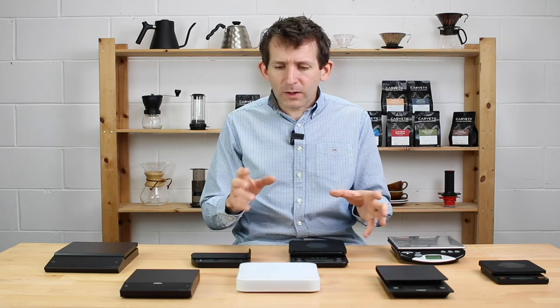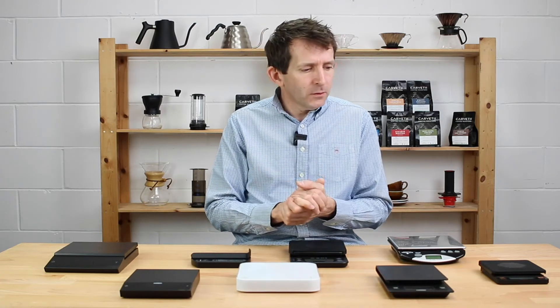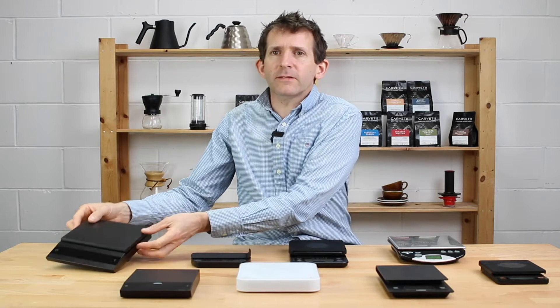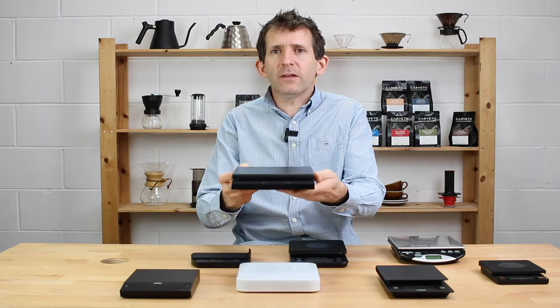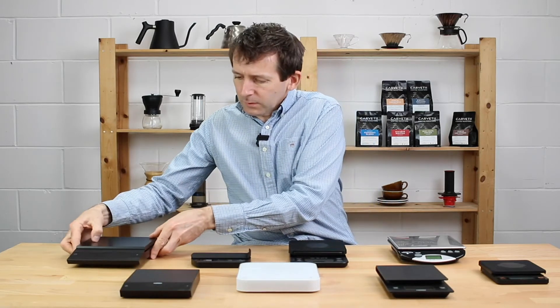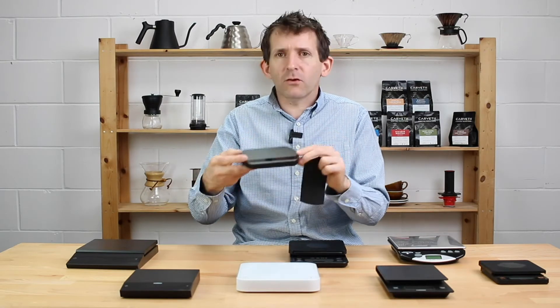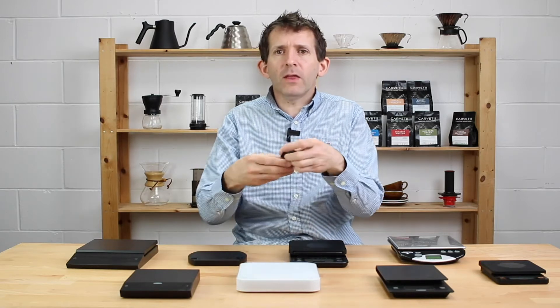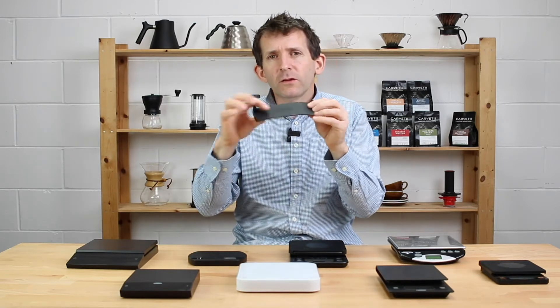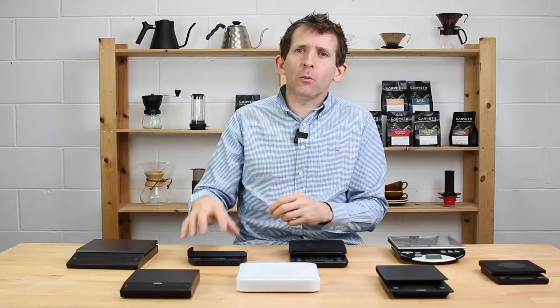Pan size is quite important, particularly if you're an espresso drinker and you want to weigh your dose and the portafilter at the same time. Some scales have a decent-sized pan that fits your portafilter, but won't easily fit on the drip tray of the machine. Others are designed for espresso with a small footprint, and they often come with a little portafilter stand so the portafilter can sit nicely on top for dose weighing.